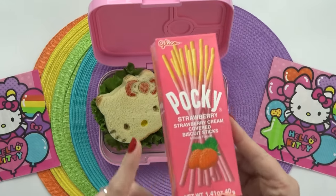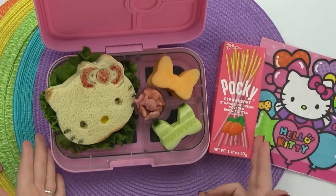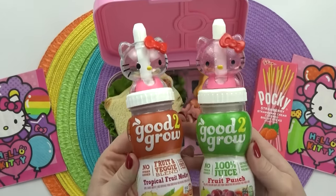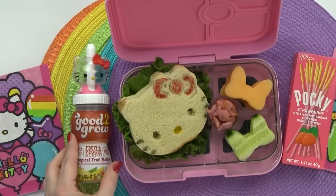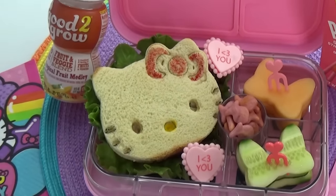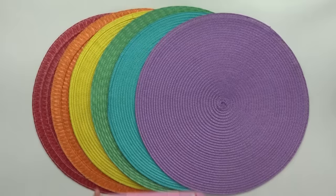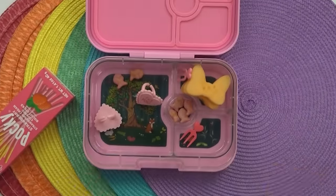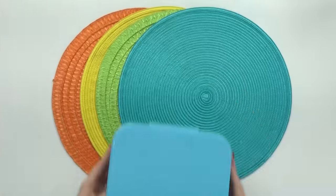For Mackenzie's sweet treat I'm adding in a little box of strawberry Pocky — it's pink, so it goes with Hello Kitty. To complete Mackenzie's lunch, I let her pick out her own drink and she decided to go with a tropical fruit medley that also has veggie juice in it. Here is Mackenzie's lunch before and after. What was your favorite part, Kenzie? "I really liked the chicken salad sandwich, but I didn't really like the cantaloupe."